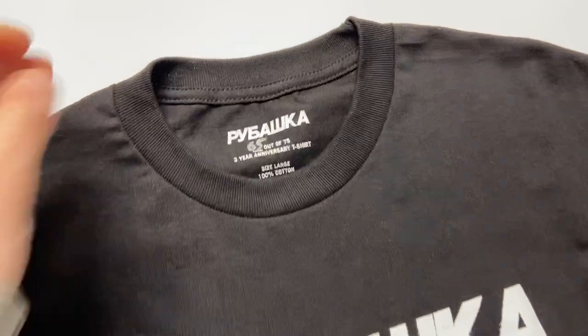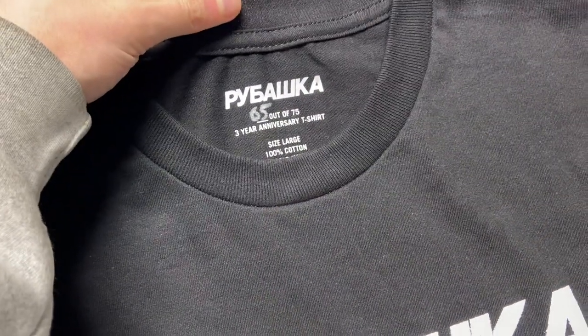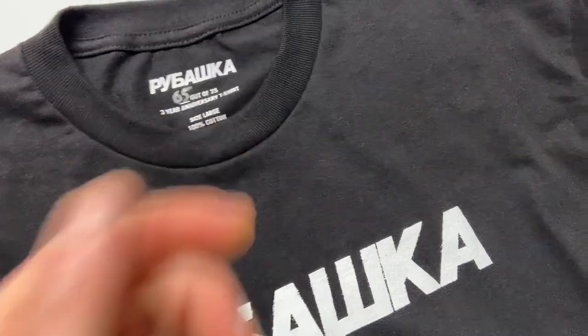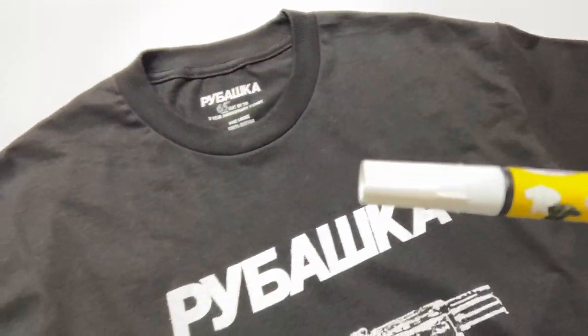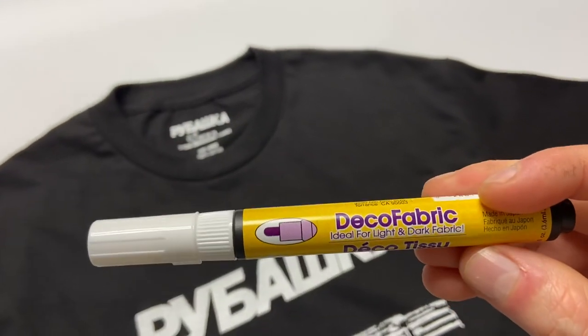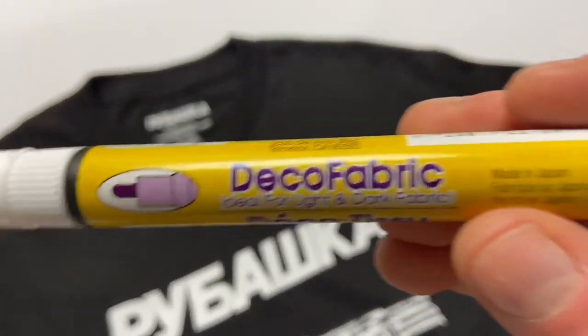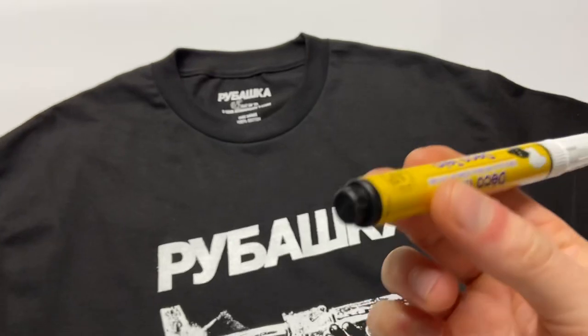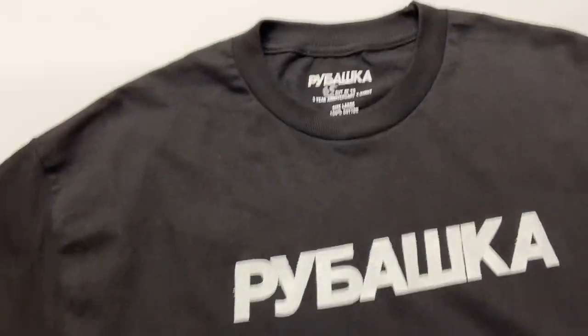I only made 75 of these and I hand-numbered all of them with a paint pen. I'll show you what that looks like — one of these, ideal for light and dark fabric. Made in Japan, so it's a nice pen.